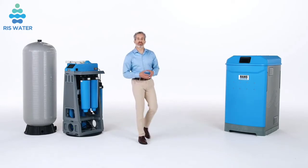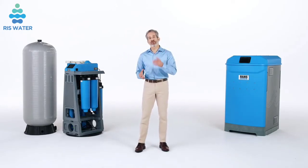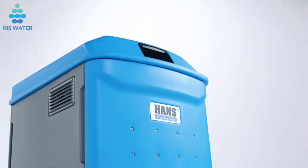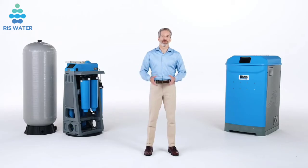For extreme water conditions outside the parameters of the Hans Premium Water Appliance, pre-treatment may be required. Very hard water may require pre-treatment from a water softener. Water tests can help determine whether pre-treatment is required. Hans Premium Water Appliances are the biggest breakthrough in water treatment in over 50 years. They are simply the best way to provide whole house or whole business water treatment.